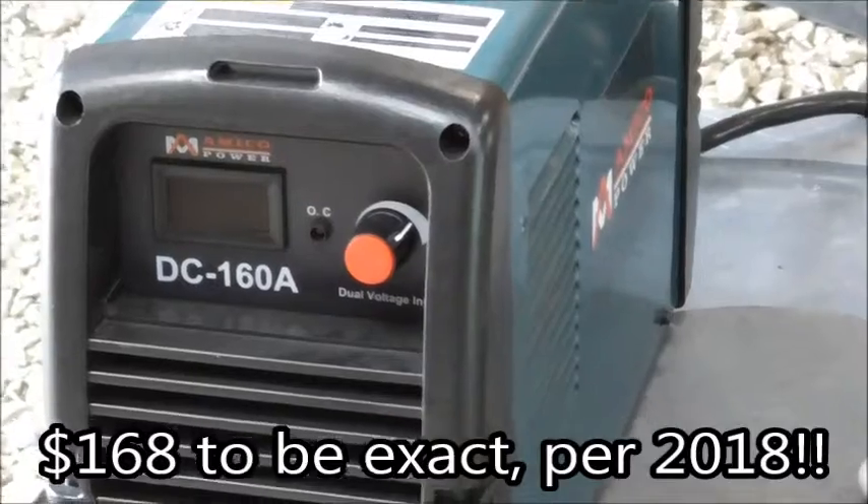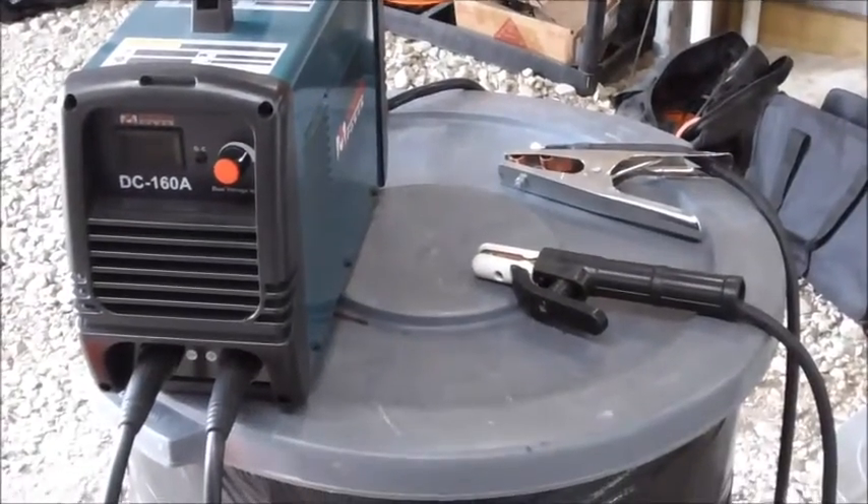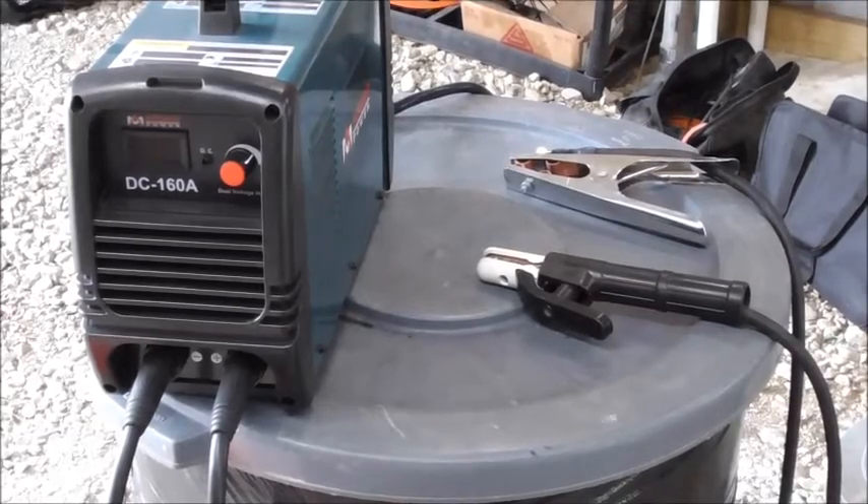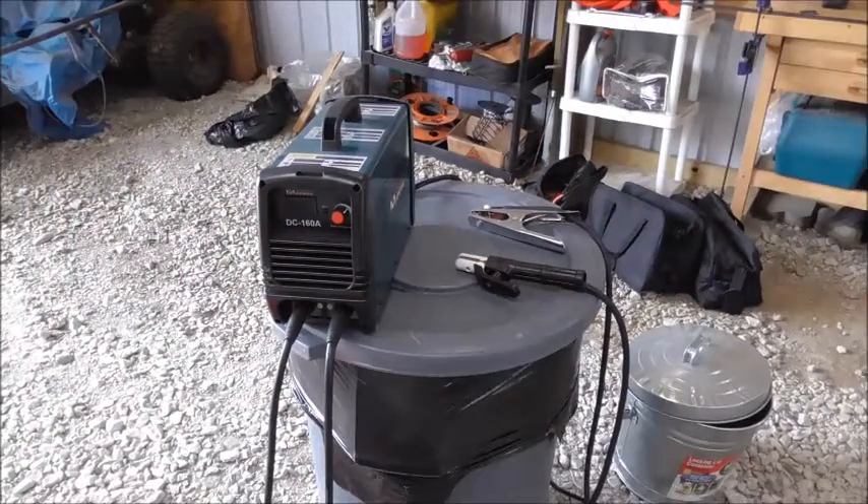So far I think it's a great deal. If you move over to the side right there you can see the clamp. I'm going to give you a close up here. There's the clamp and the electrode holder that come with the unit.